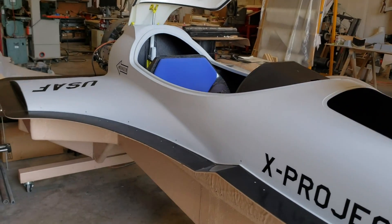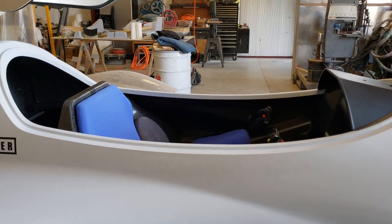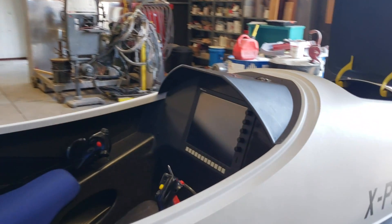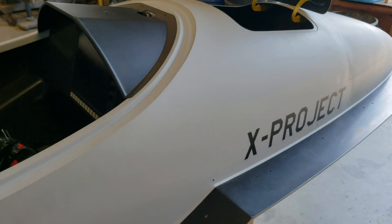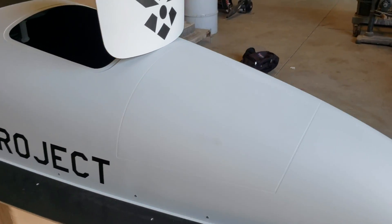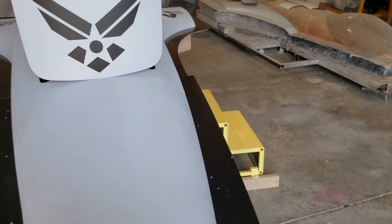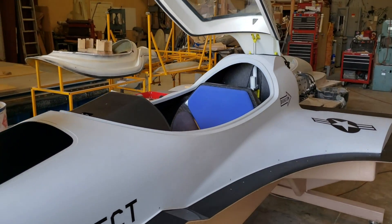So this is my review of the Striker. I hope you guys enjoy this one — if you did, please give a thumbs up and let me know in the comments if you have any questions about this aircraft. If this is your first time here, be sure to hit that subscribe button. Thank you guys so much for watching, my name is Mike and I'll catch you on the next video.